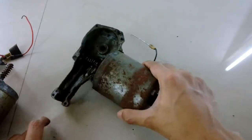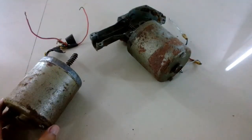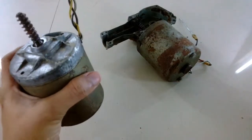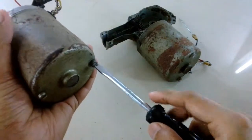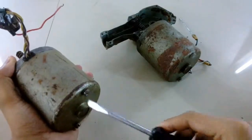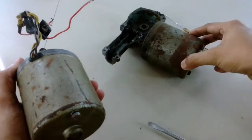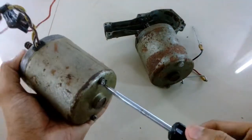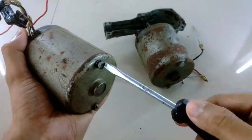Now I'm going to open these motors and take a look inside at how they are made. The motor is held by two screws, and these screws were really jammed — I was unable to open them with a screwdriver, so I had to use pliers to loosen them up a little bit, after which I used the screwdriver to open the screws.